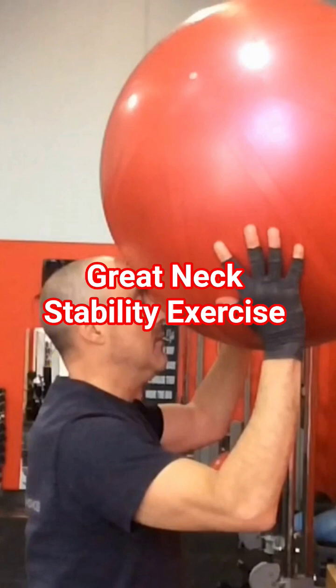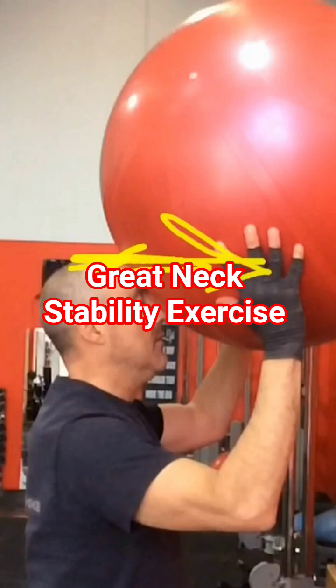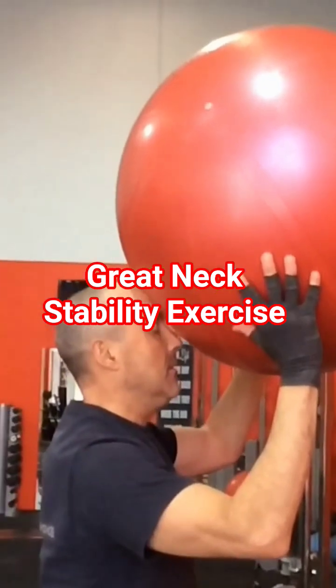With my head here, all I'm trying to do is push my head into the ball, and at the back of my neck I should feel it lengthen, and at this bit here I should feel it shorten. So if you watch carefully, you'll see that happen.